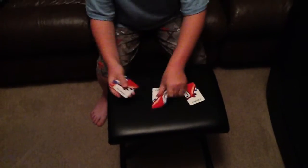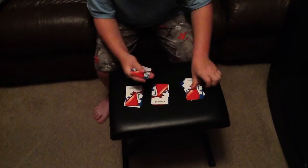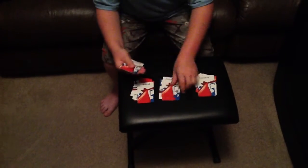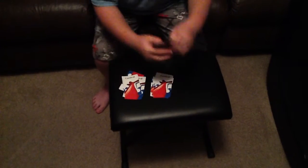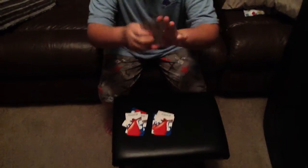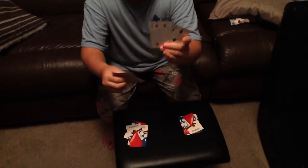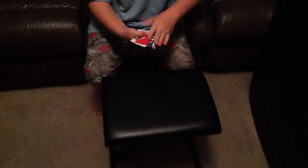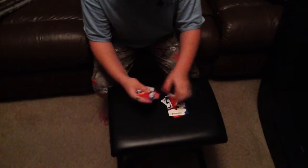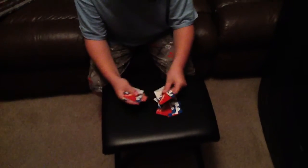Let's do it one more time for good measure and then try to find your card. Is your card in this one? It's not. Is your card in this one? It is. So let's put it right there. And right there. So that means your card is going to be right there.